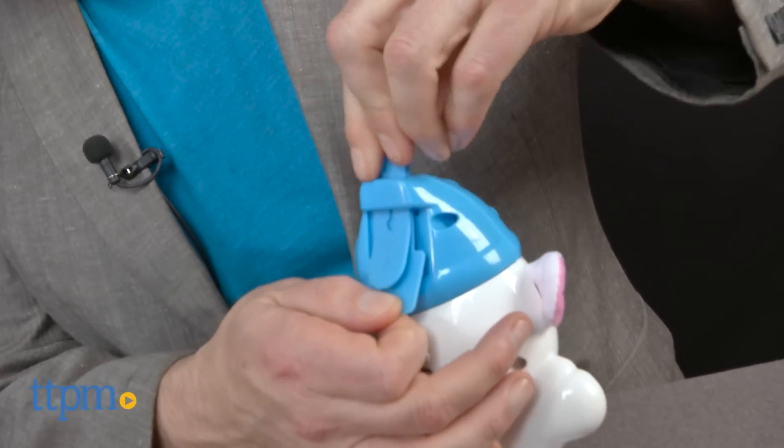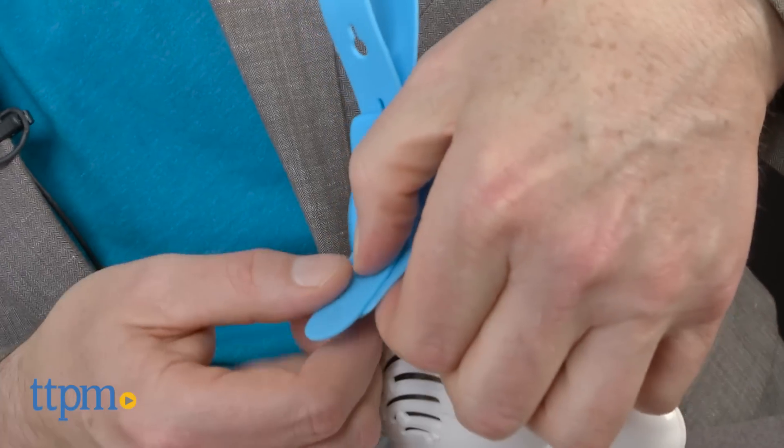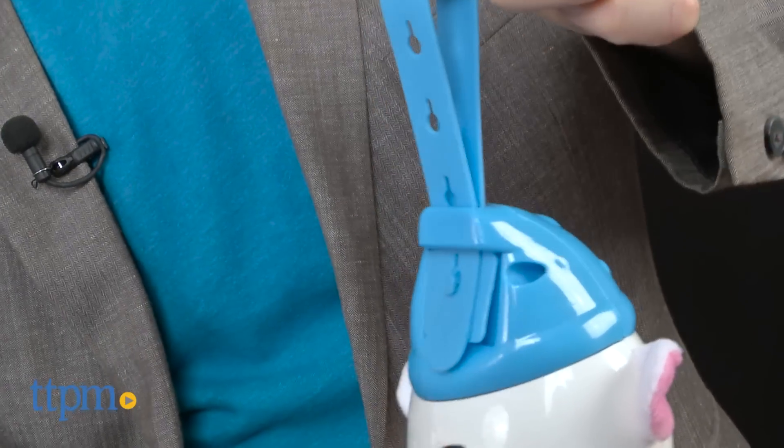Pay particular attention to the instructions for looping it around the crib bar and for a secure fit. When done correctly, we found this was very solid and you'll want to be sure to have it fit close to the crib side.